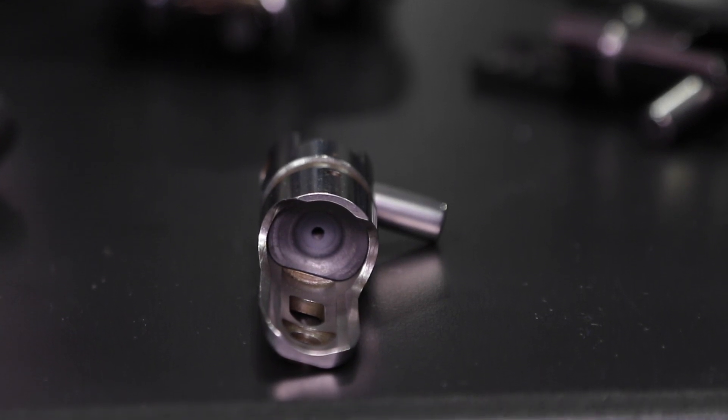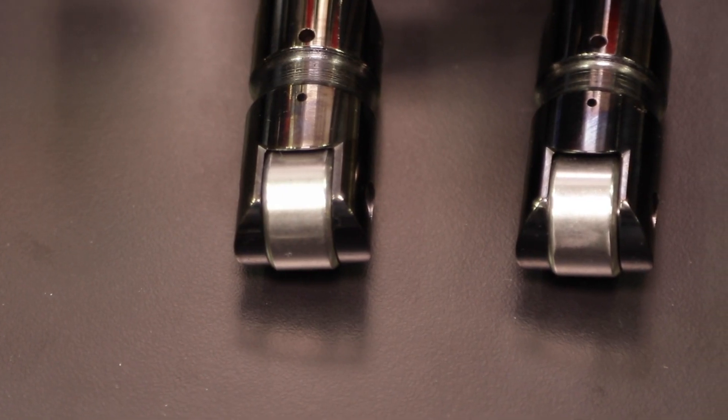We're here at PRI. I'm with my friend Jay at the Comp booth, and you guys have a lot of cool new stuff looking this year. Yeah, we really do. One of the most exciting things that we brought out this year is our new solid roller lifter here behind us. So talk to me about this lifter, because a lot of different race applications use solid roller lifters. What's so special about these?